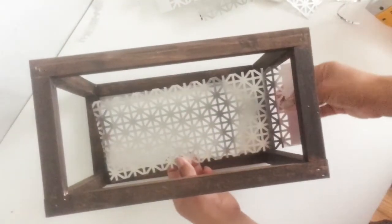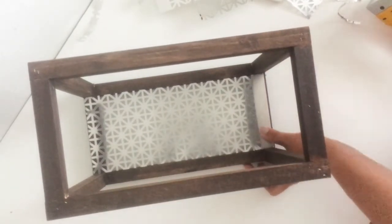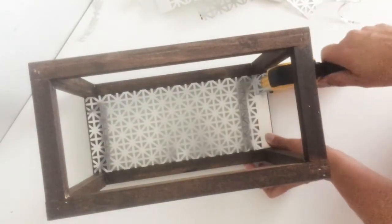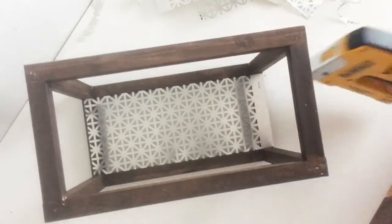Once it's all dried up, you can go ahead and attach the decorative metal sheets to the wooden frame using your staple gun. You attach each side and the front.